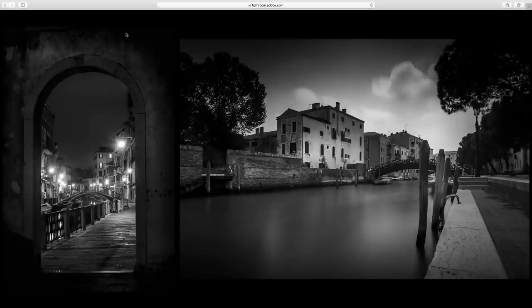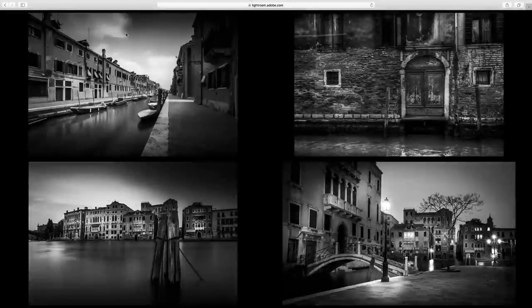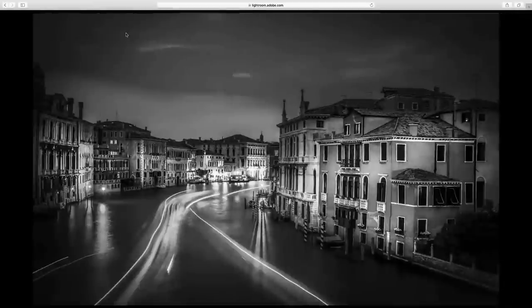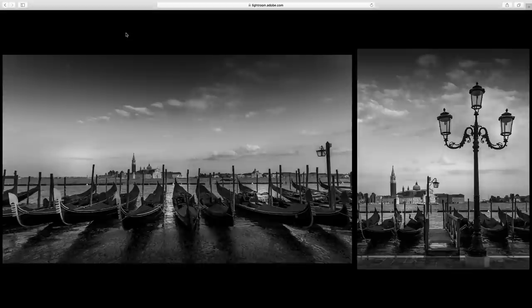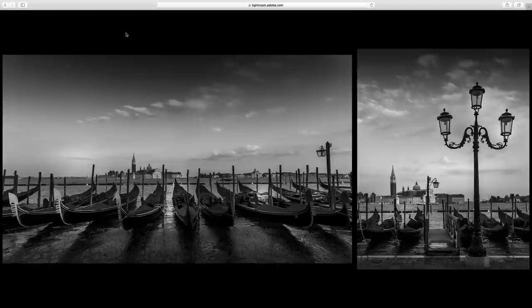I wanted to show you the slideshow so you get a sense of the importance of a look in black and white. You see how all my photos have a similar look. This is something my publisher really likes, this is something customers like — it's a dramatic look, it is my look, it's a classic fine art black and white look. When you make a book like I'm doing on Paris, New York, and now Venice, I need to be consistent. The only way to be consistent that really works well is to work with presets. That's really my secret to black and white — working with presets.